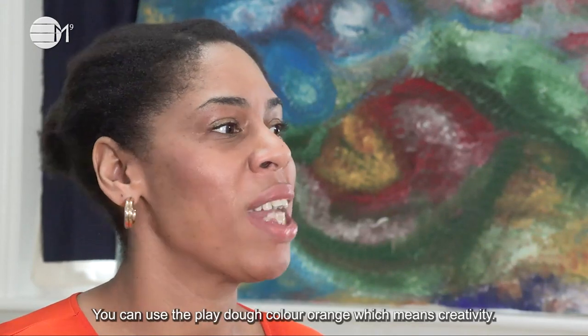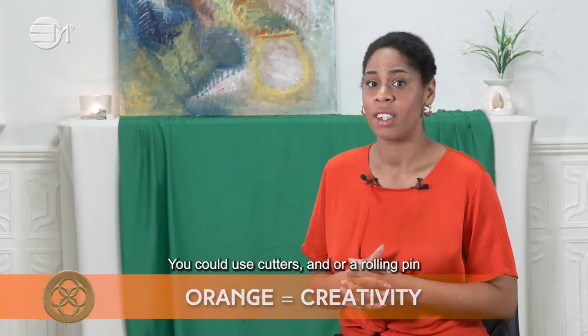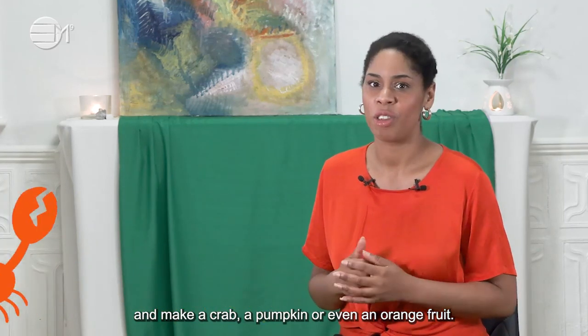You can use the Play-Doh colour orange, which means creativity. You can use cutters and/or a rolling pin and make a crab, a pumpkin, or even an orange fruit.